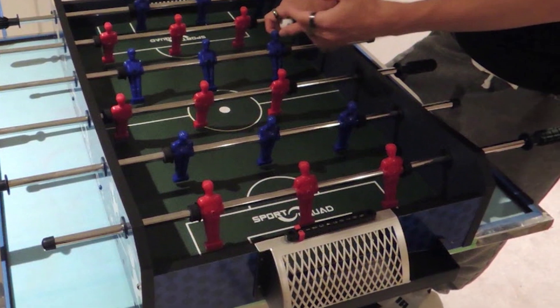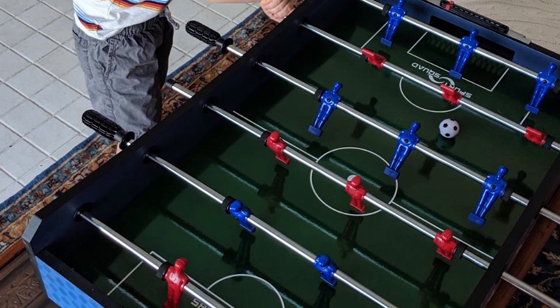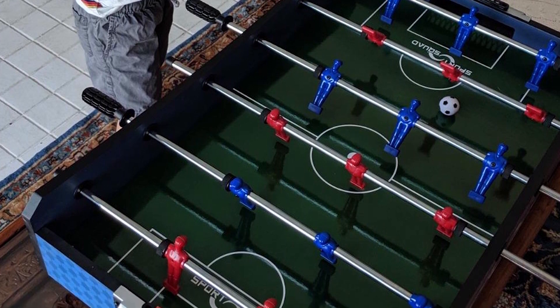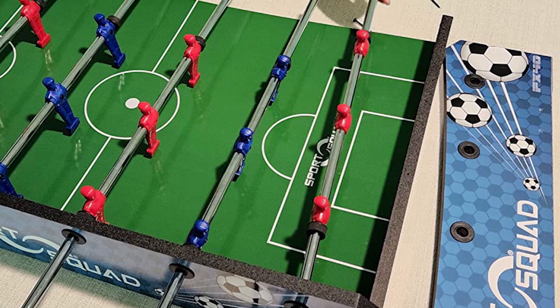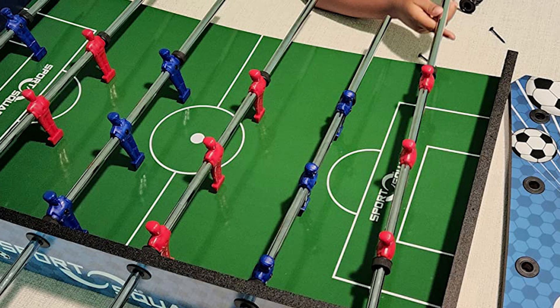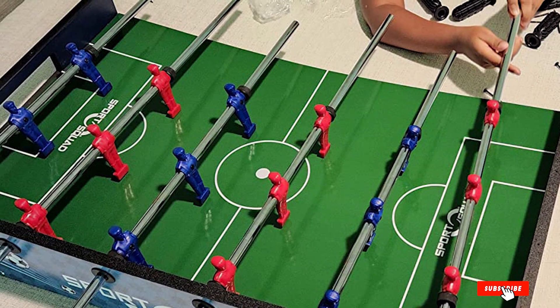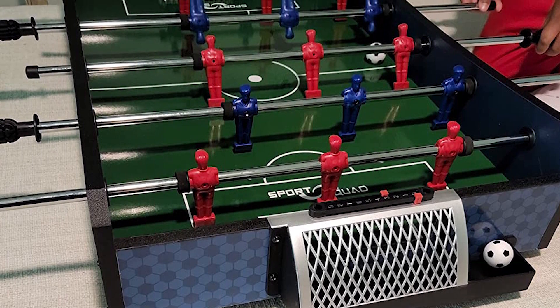You'll also like the three-man goalie, which helps you make those tricky corner shots. Assembly does not take all that long — maybe a half hour to 45 minutes tops. It's hard to find a better value for the money on the market right now. If you want something under $50, this is the best you're going to get. Just remember that the playing surface is MDF particle board and not real wood, but as long as you're okay with that, you will love playing on this one.